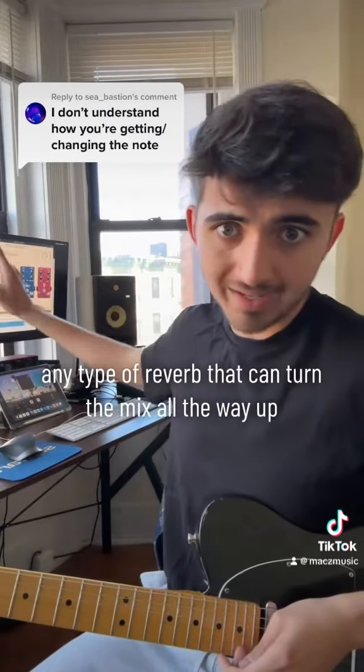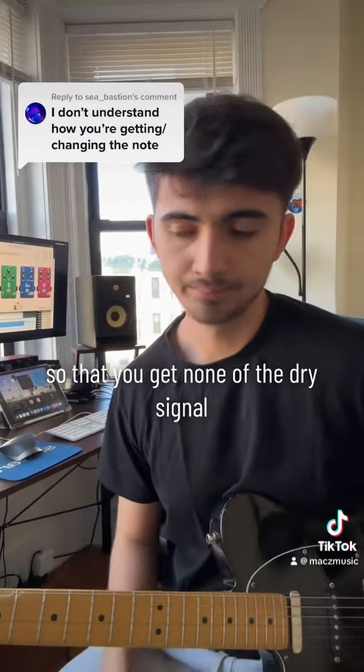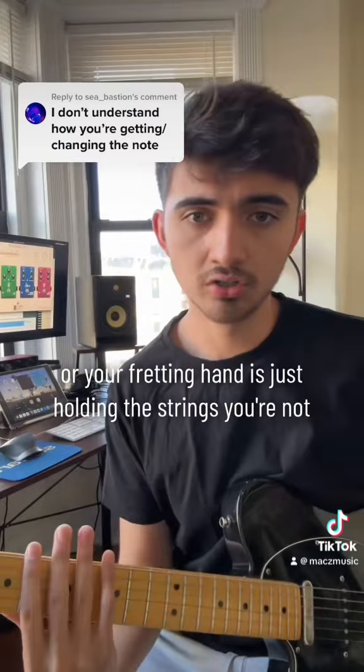You also need a reverb — any type of reverb — and you turn the mix all the way up so that you get none of the dry signal.